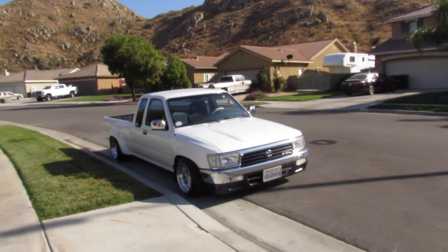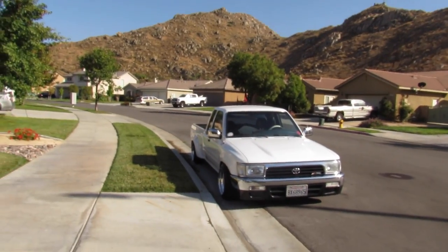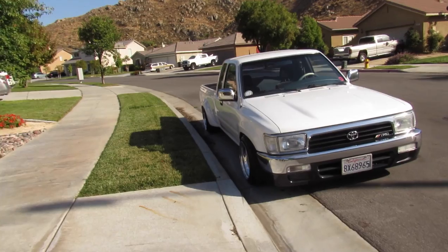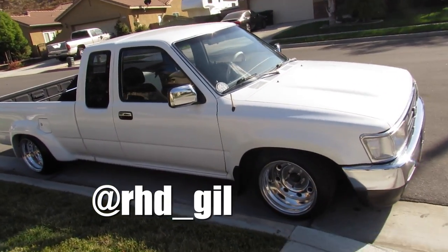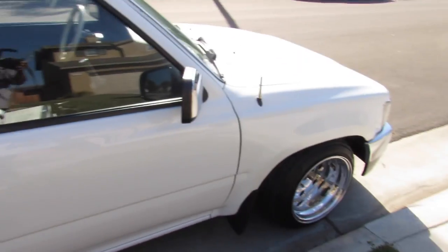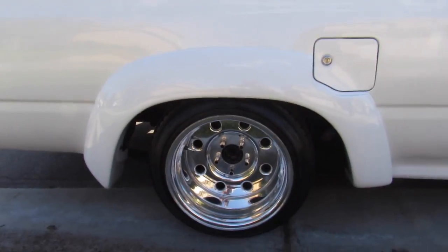My friend Gil and I met at a local meet in Hemet. Turns out he's a subscriber of mine and Broke Boys. This is his mini truck — it's one of three of his cars. He's also got a right-hand drive CRX, and this thing is clean — he's got a C-notch in the back.